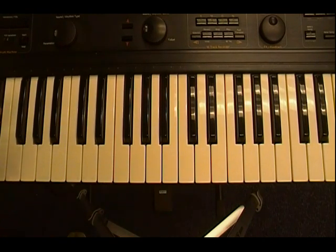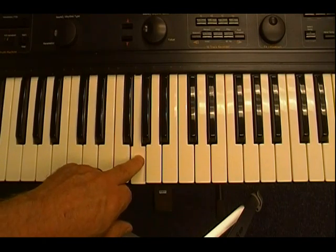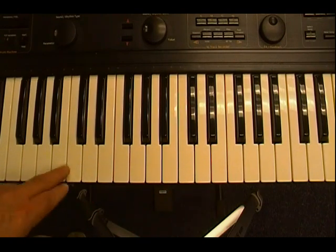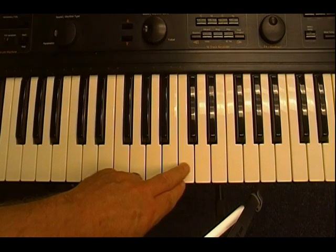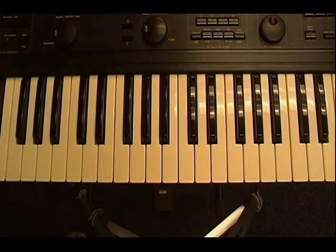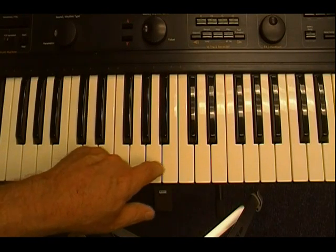So the first thing you want to do is memorize those notes: C, D, E, F, G, A, B, C. If you play those notes starting from one C and ending up on the next C, what you're getting is called the major scale, or the Do Re Mi scale: Do, Re, Mi, Fa, Sol, La, Ti, Do.